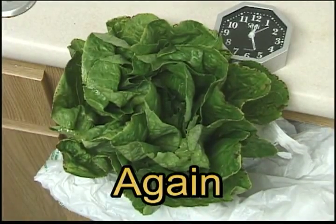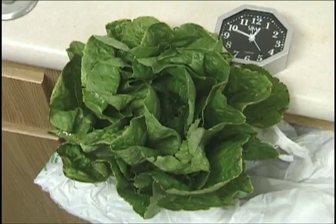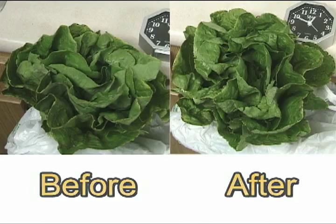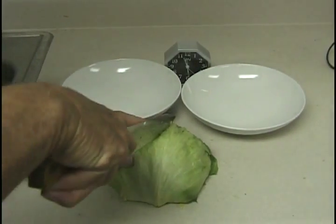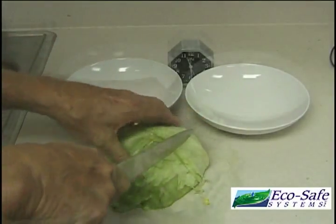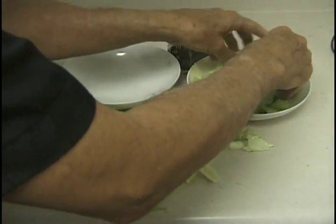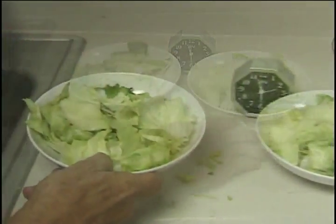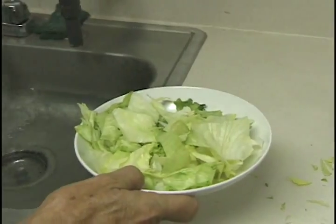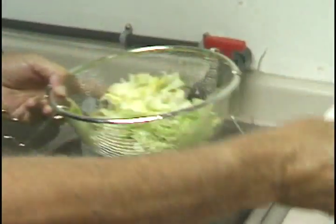Just focus on the middle of the lettuce. We then took a head of iceberg lettuce and chopped up most of it and placed it in two salad dishes. We then rinsed the salad bowl on the left in ozonated water from the EcoSafe Systems ozone machine for about 20 seconds.